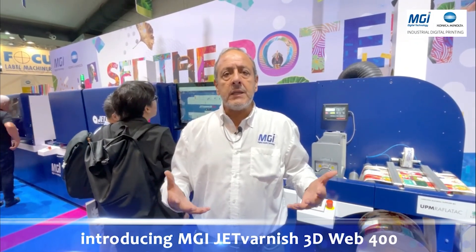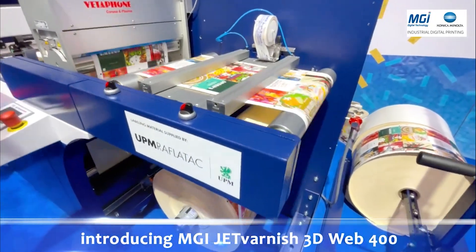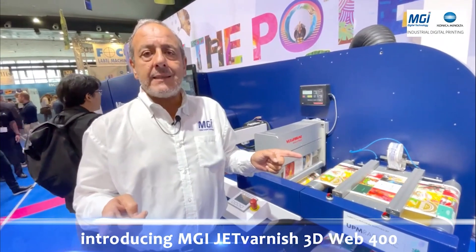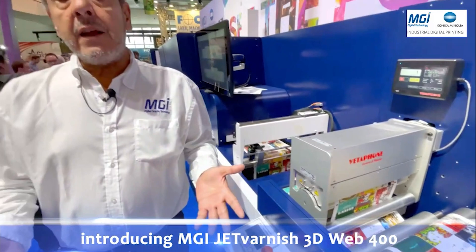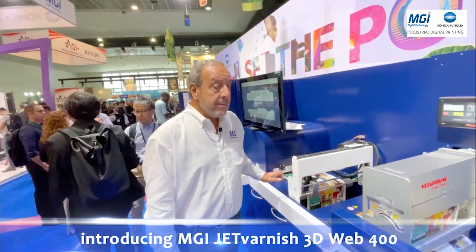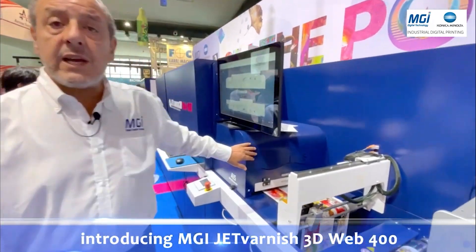With the JetVanish Web 400 we are able to bring added value on the finishing solution. As you can see, we start with an unparalleled process with a web width maximum of 420 millimeters. We have a web guide to realign the web, and a corona system — which is very important if you are printing with UV ink — to equalize the surface tension to be compatible with the spot UV technology. We have a camera system for registration, as well as to handle VDP, the variable data.